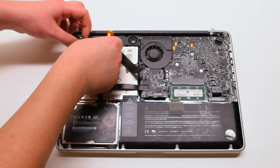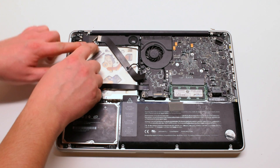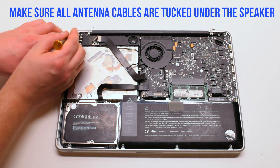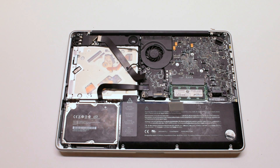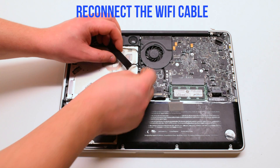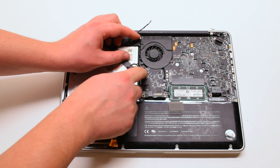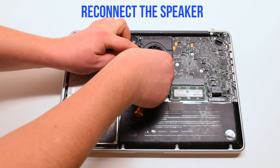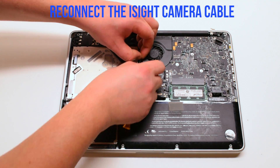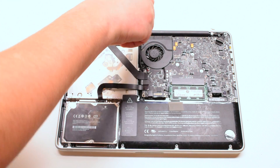Trace out the camera cable and tuck it in along the speaker. Make sure all the antenna cables are tucked in underneath the speaker bracket. Reconnect the Wi-Fi cable — in this example the Wi-Fi cable popped out. Reconnect the other end of the Wi-Fi cable to the Logic Board. Reconnect the speaker. Reconnect the last Phillips head screw on the right side of the speaker.